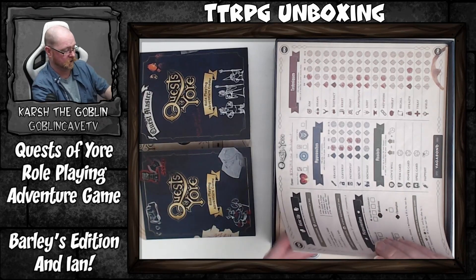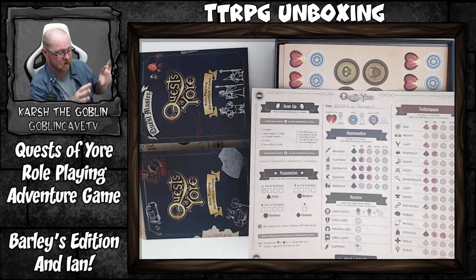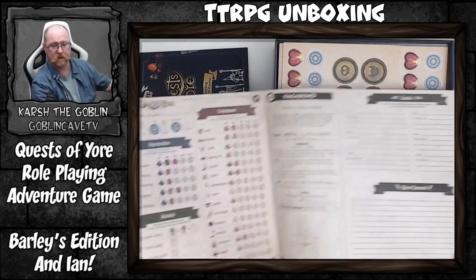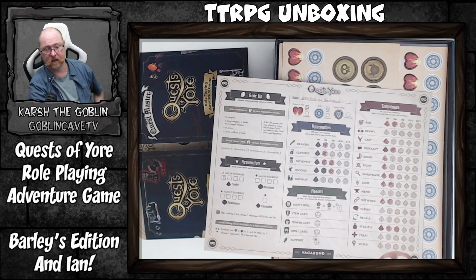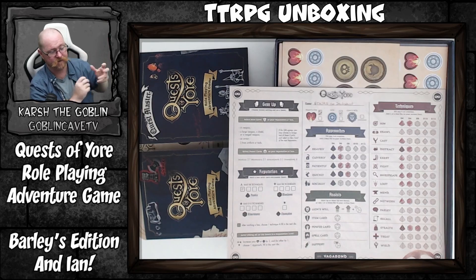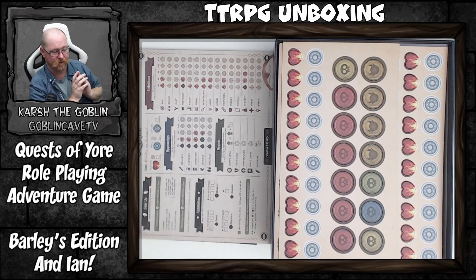Next we have our character sheets — four pre-made characters plus five blank sheets. They're actually sealed together which is a little annoying, but they're double-sided with very simple character layouts and a straightforward guide to filling them in. I can see the logic of having them all printed and bound together so you just rip them off one at a time, though it's a bit annoying for someone like me who likes to keep things pristine.